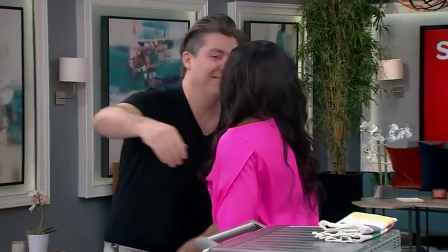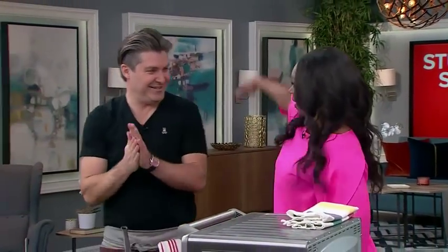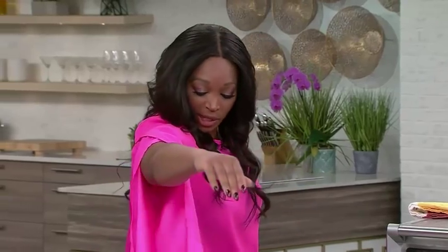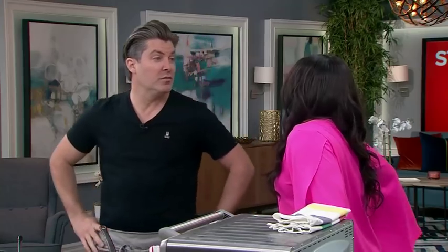Meatless Mondays are a favorite around here. Serving up a delicious spring-stuffed pasta dish is Chef Randy Felton. Meatless Mondays are a good thing to incorporate, I think, if people are trying to lighten up the load when it comes to meat. But you can also have some fun.